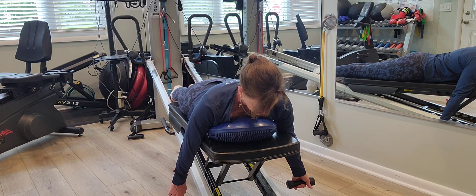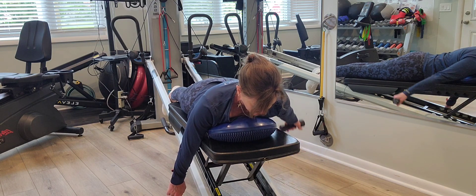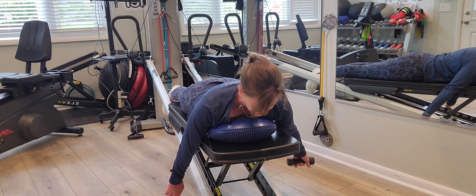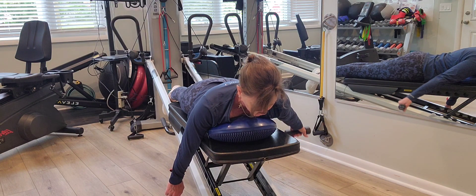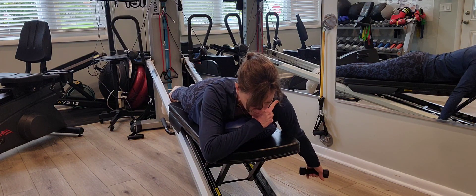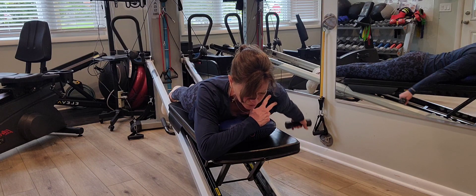Everything remains the same, so pull into your foundation and now lift, keeping the arm close to the side of your body, thumb pointed away, plugging this arm in again to that shoulder to lift.